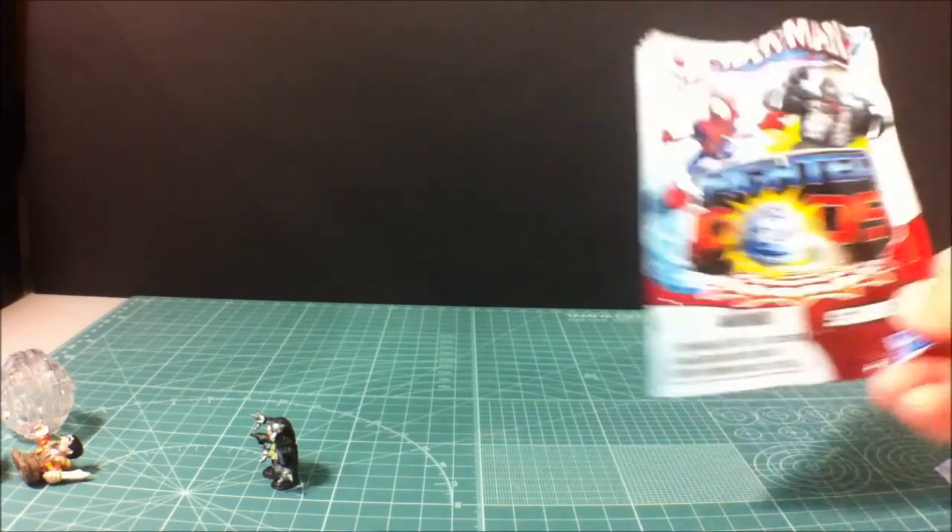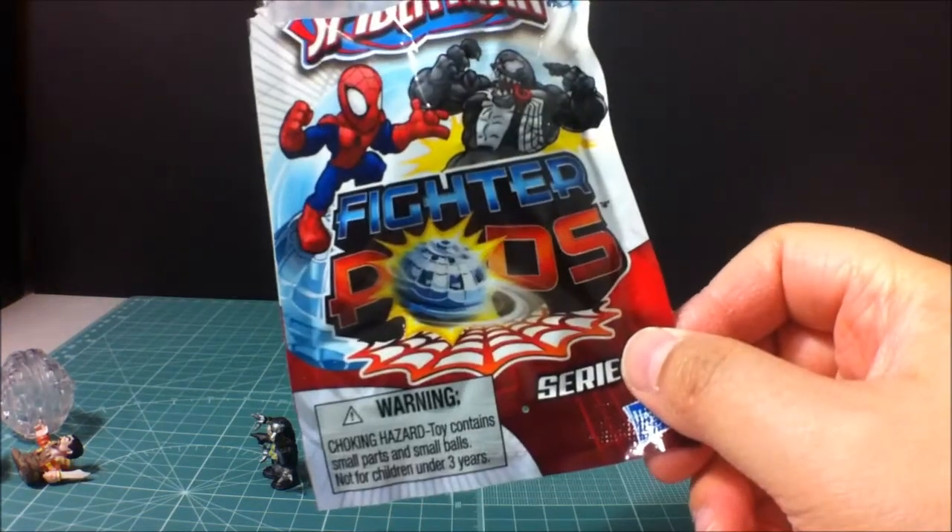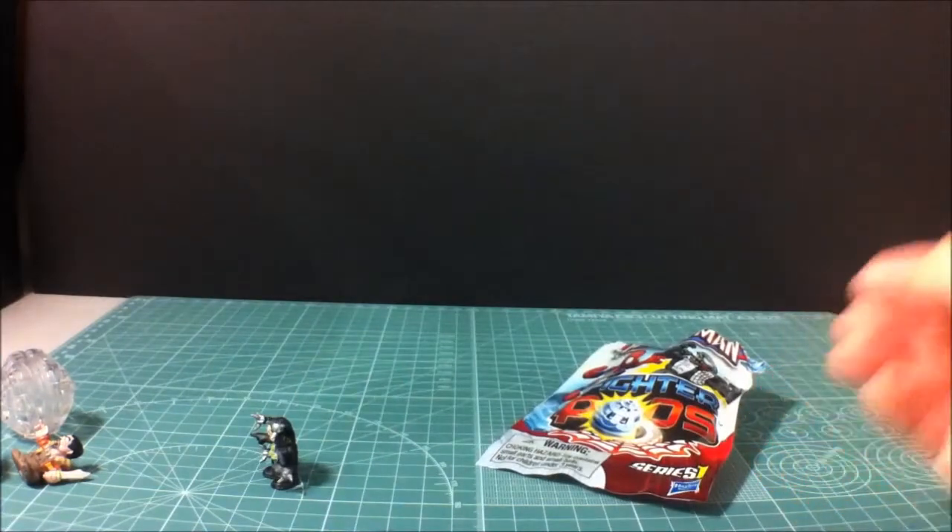Alright. So once again, these were the Ultimate Spider-Man Fighter Pods. And this is Sinjui, going bye-bye.